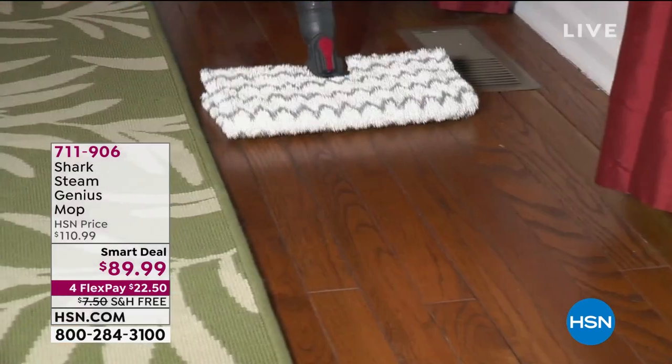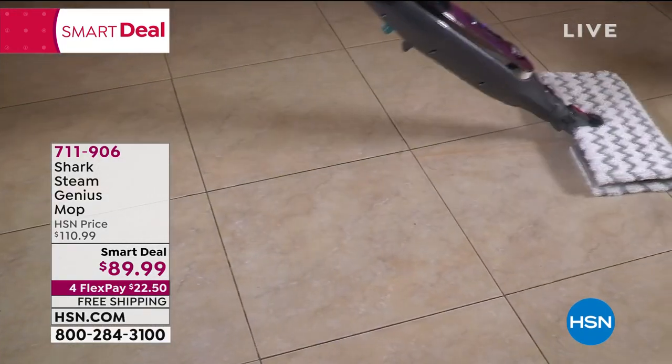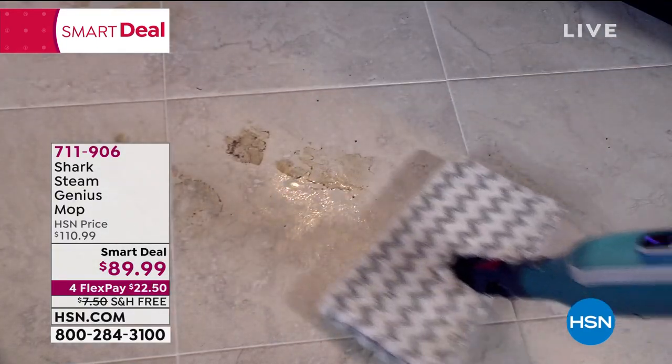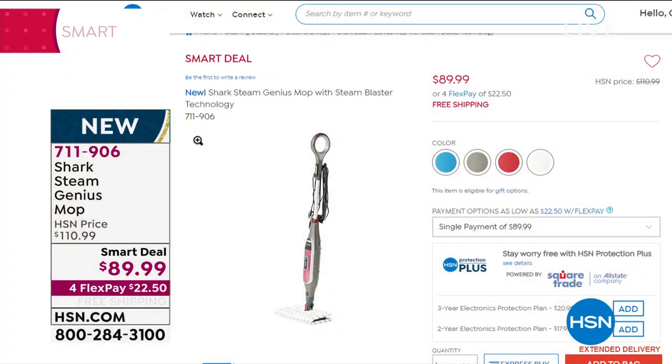I just got done using this and it was actually kind of fun — I know cleaning and fun don't usually go together, but this is what we're calling our Shark Steam Genius Mop. It has Steam Blaster technology that cleans any mess on sealed floors — hardwood, tile — without any chemicals. We're giving this a smart deal, taking $21 off, available in a couple of colors on four flex payments.